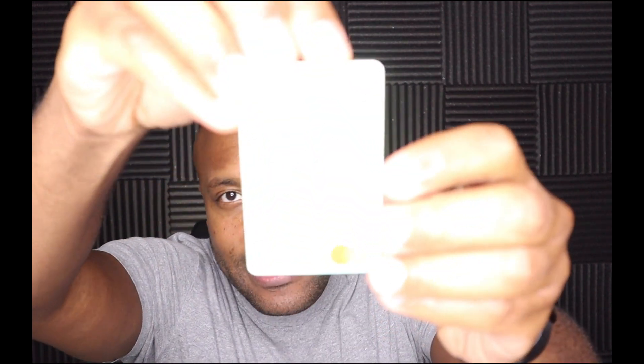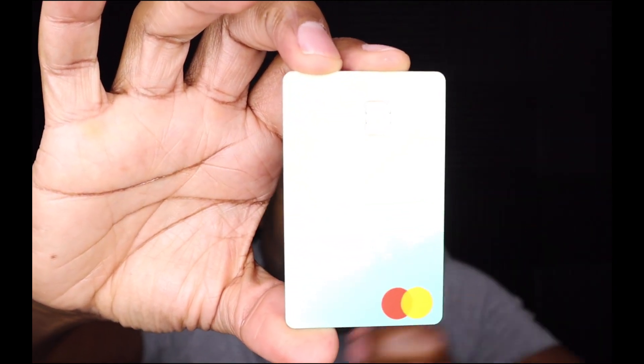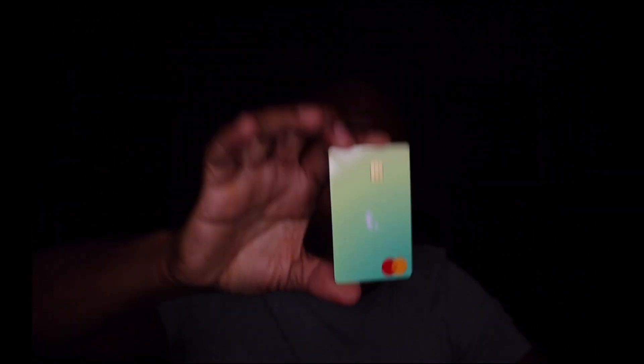All the information is on the back of the card — the card number, your name, expiration date — but the front just looks like this. It's a nice little plastic card. This is my Tomo card, and on this card I only have five hundred dollars. It says 'Log in to activate your card, build credit interest-free,' and of course it says 'Get cash back,' so this is a cash back card.